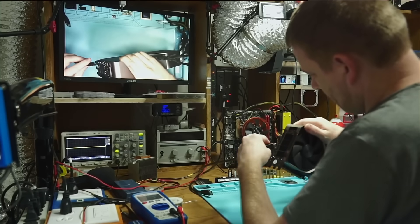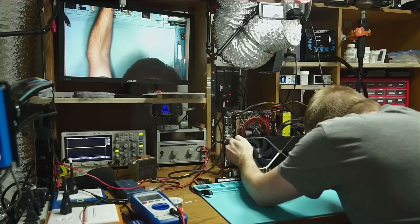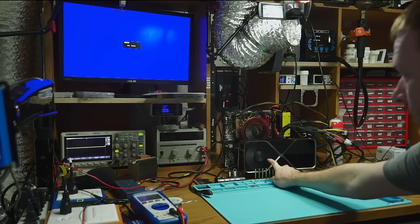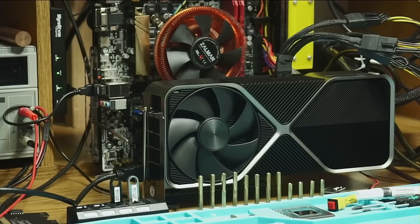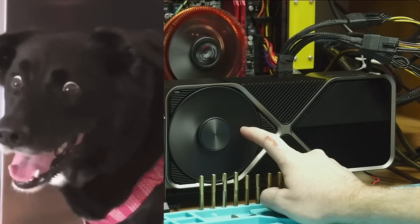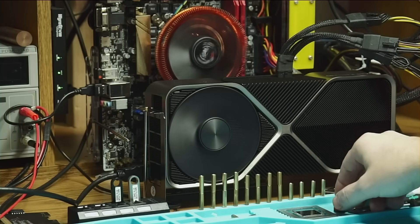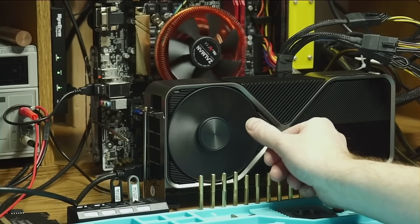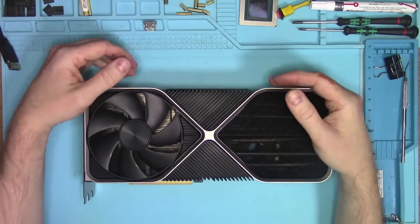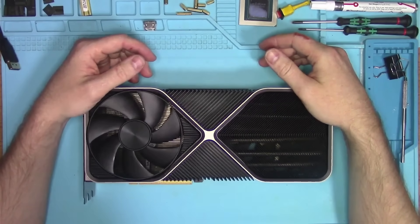So let's do what everybody does when they suspect their GPU is dead: plug it in and see what happens. It looks like the fan blew to the max and there's no picture. What could cause this brand new 4090 to behave like this? I don't know, so today we're going to find out.